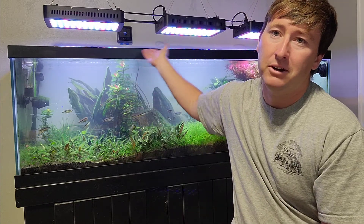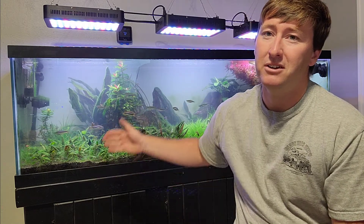Part of tank maintenance is maintaining our equipment. That's everything from lights up here — making sure your covers are cleaned up, because you paid a good bit of money for a fancy light. Why lose a bunch of that light just because you've got a dirty cover from splashing or dust? Clean those lights off, make sure your heaters are functioning normally, make sure your filters are up to par.